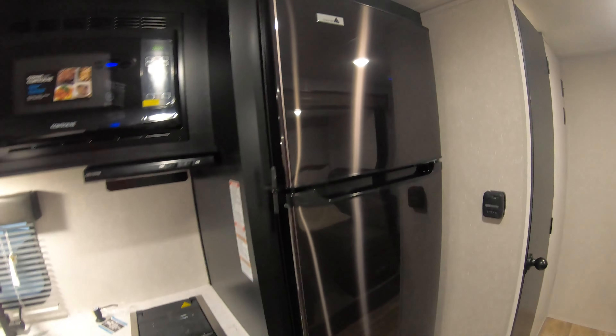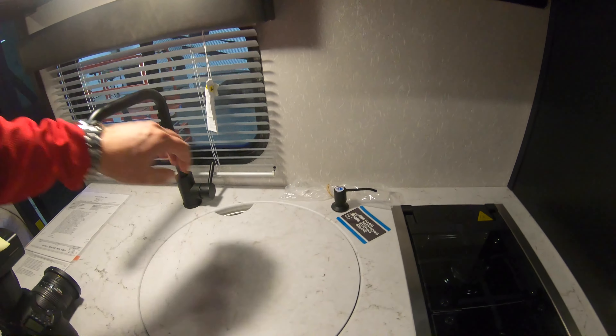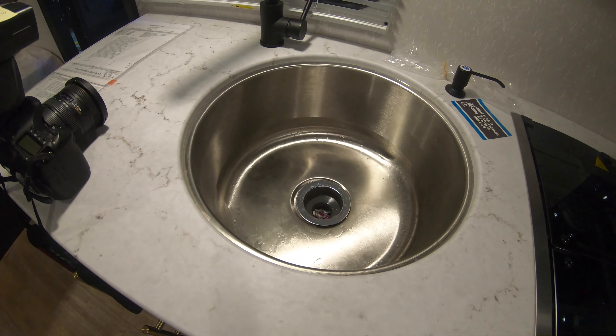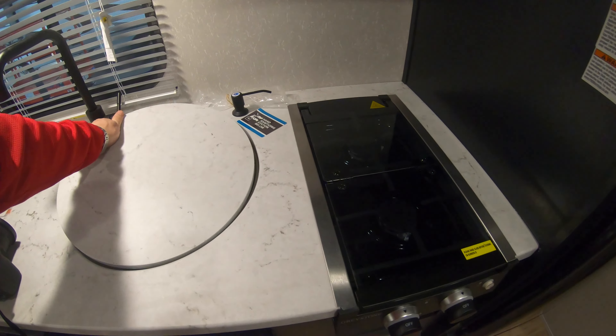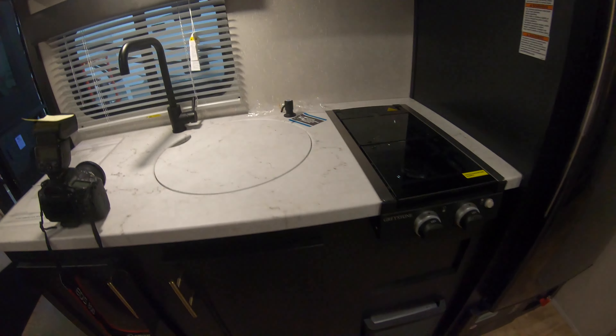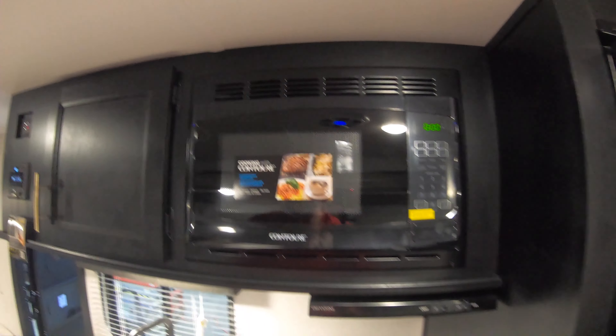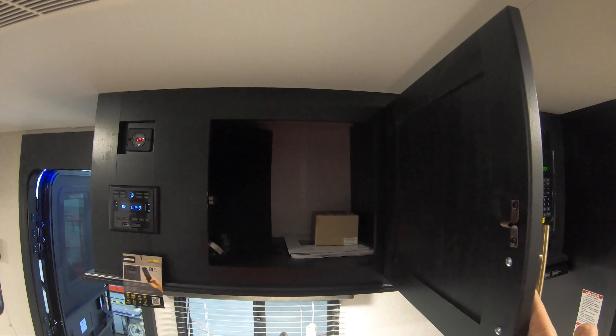TV plate with all your TV hookups ready to go. Nice big 12-volt fridge and battery disconnect down below. Nice deep single-basin stainless steel sink, hand sanitizer or soap dispenser, two-burner cooktop, hood vent, and microwave — with additional storage as well.